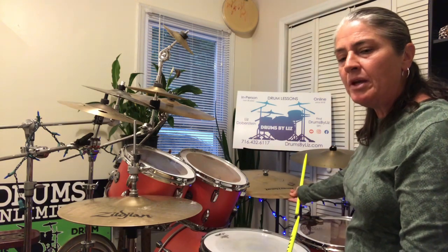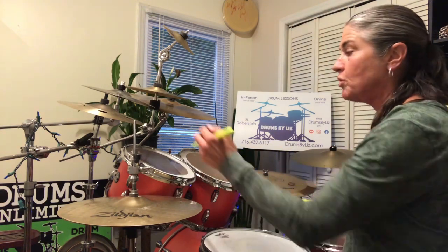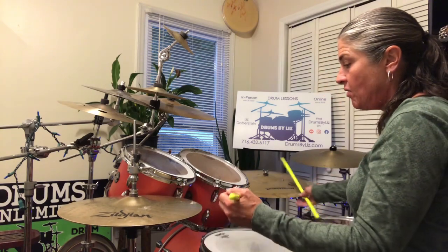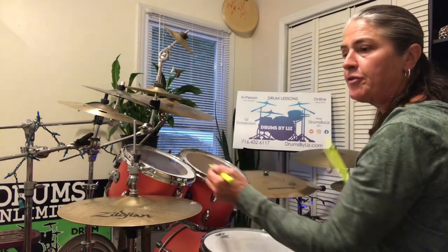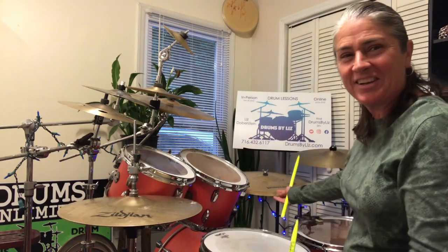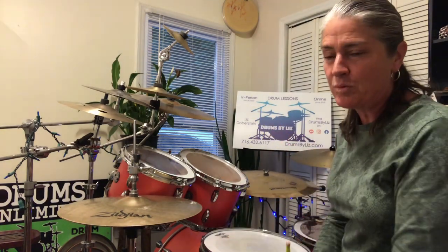So again, from beat three, let's pattern that one more time. So three-y-and-a, four-e-and. Bass, left, right, bass, bass, cymbals. So try to get comfortable with that.